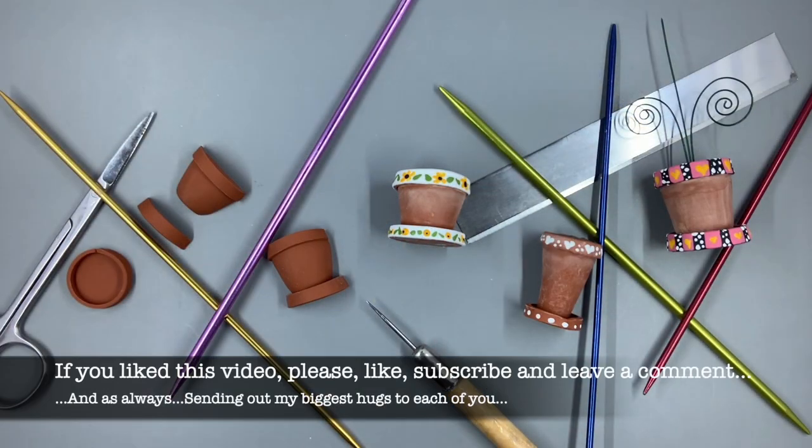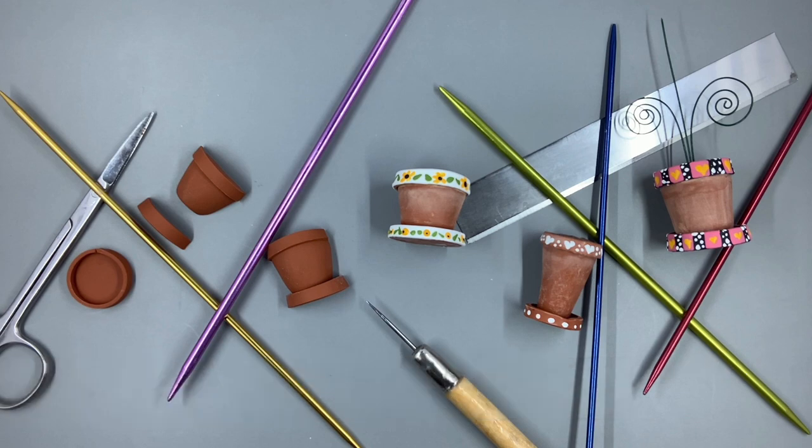Here are the examples on my terracotta pots — you can see some are scuffed up and others aren't, and then also the painted versions with all the different details. I hope you'll use this for study and reference. If you like this video, please like, subscribe, and leave me a comment. I'd love to know what you're thinking, and as always I'm sending out my biggest hugs to each of you — I hope you have a fantastic day!